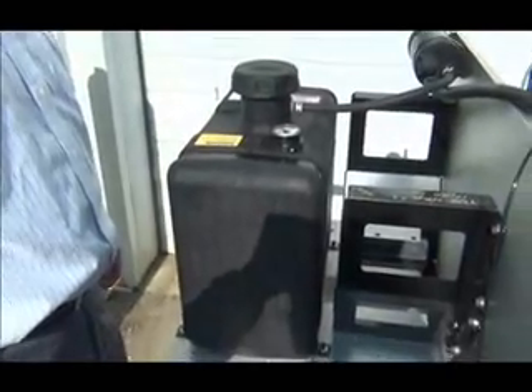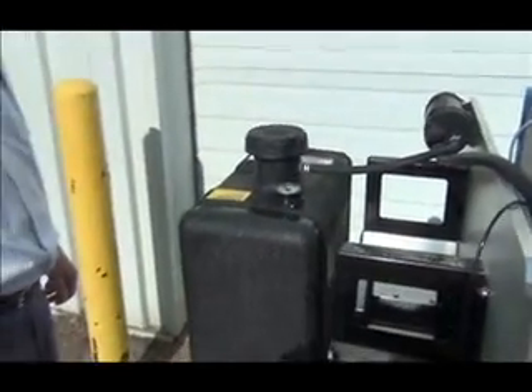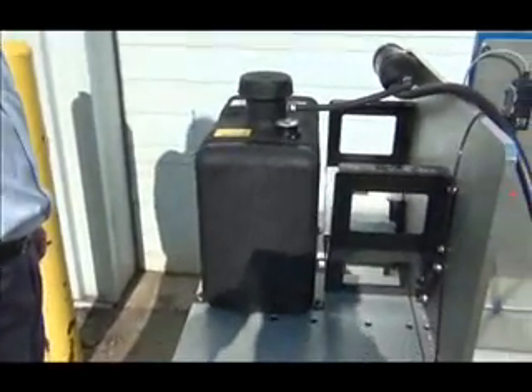We are demonstrating a 6-gallon low-perm tank setup today which includes a cap which is non-venting and ratcheting. We also offer the cap with a one-way vent and also custom vent options.